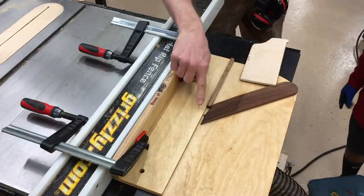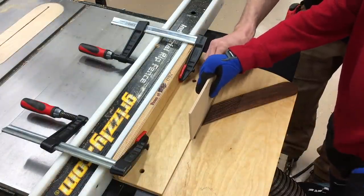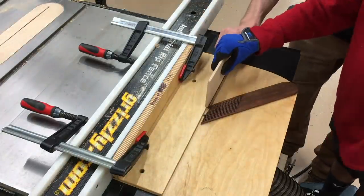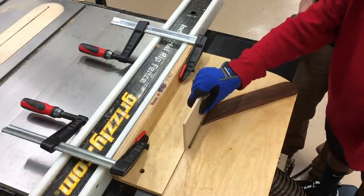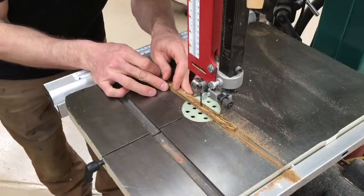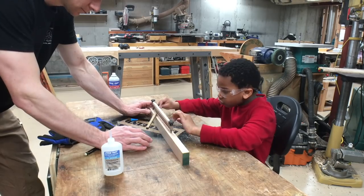We're going to push it over that tiny little router bit while it spins real fast and it's going to cut a half circle. We'll just speed through the glue-up since you already saw it at the beginning.